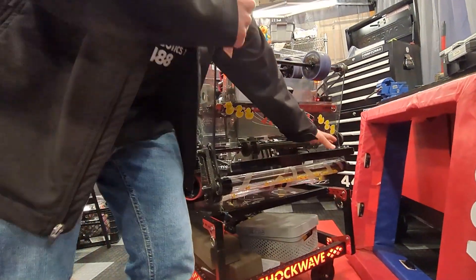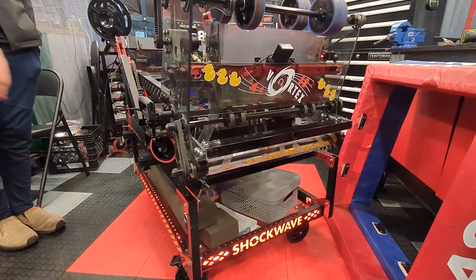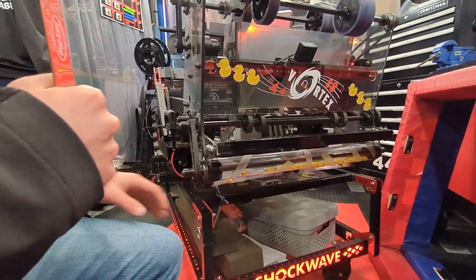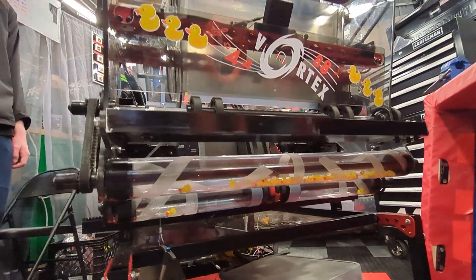Since our last competition we've added an intake bumper which is supposed to help us with collisions. We've also changed our intake shafts to include a special surprise for anyone looking, and they also have some grip tape on there.